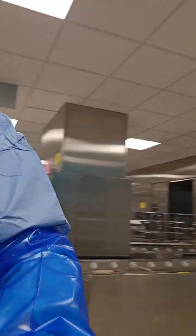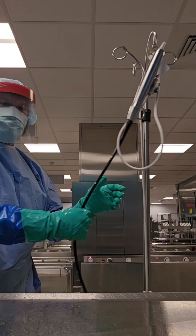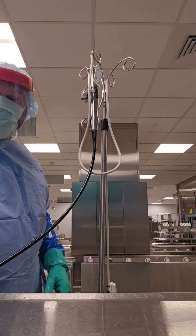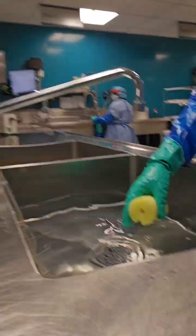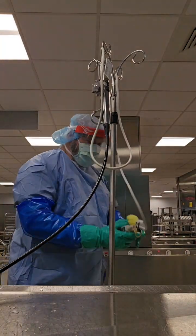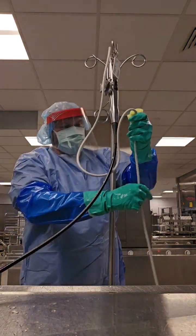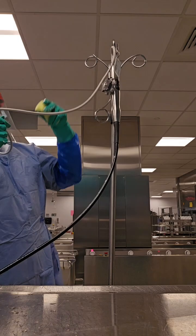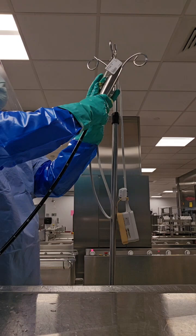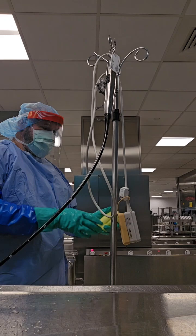Now let's go over the second method. This method involves using just a neutral detergent — no disinfectant wipe first. You can see I have the insertion tube in the sink. I'm going to saturate my sponge with some enzymatic and wipe down the whole TE probe with enzymatic detergent, from the connector block all the way throughout the entire surface of the device, including the insertion tube, handle, insertion collar, and insertion tube.